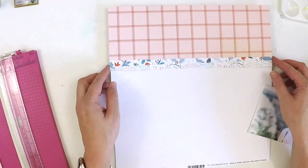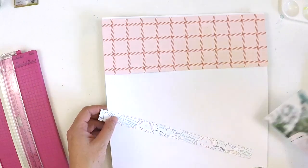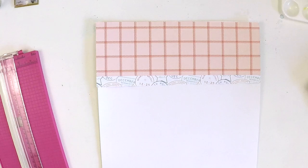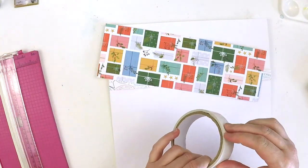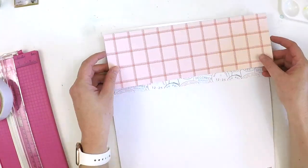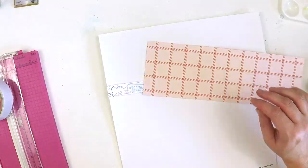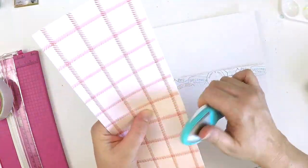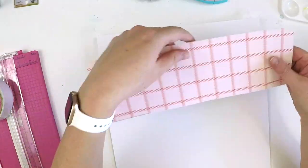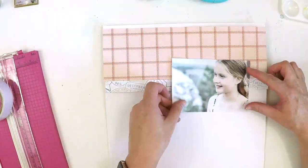I have a 12 by 12 inch layout here for you today using all the beautiful products from the Oh What Fun collection from Pinkfresh Studio. I just love this collection — it has all those colours you could possibly dream of: the pinks, the blues, the reds, the greens. We've got the holly, we've got the Christmas dance, we've got the gingham — everything to make truly a most wonderful Christmas collection to scrapbook.